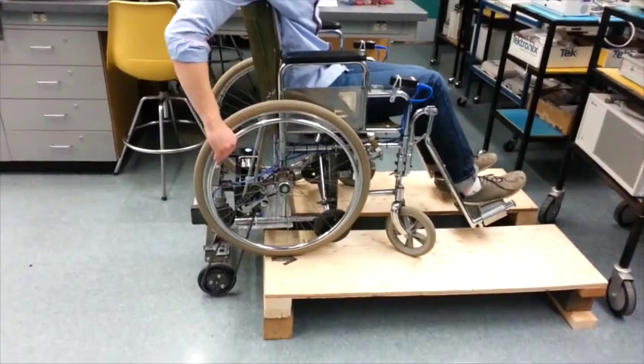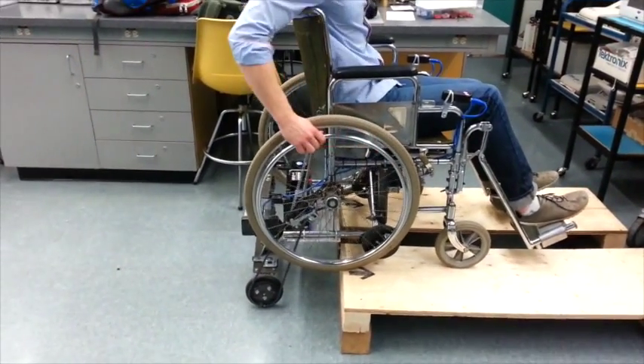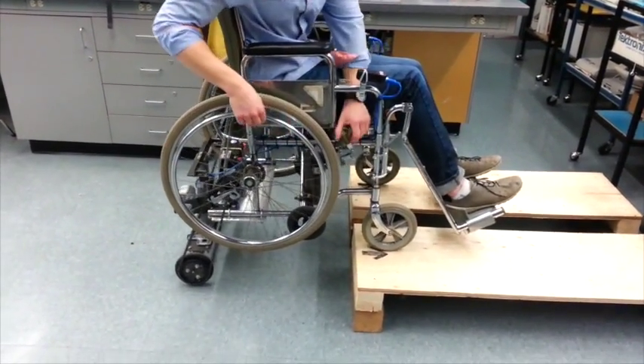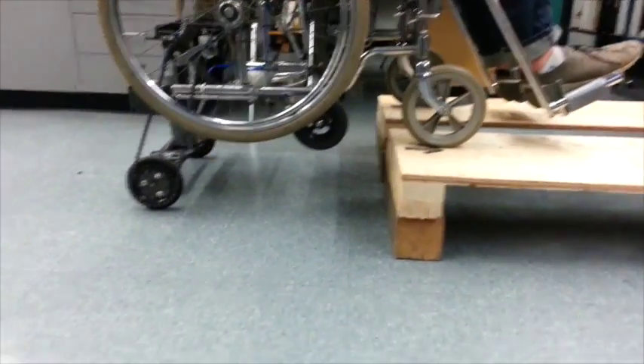Remove the brake and drive the wheelchair back until the front axle is clear of the curb. Re-apply the brake and hold the up switch for the front axle until it is on the ground completely.